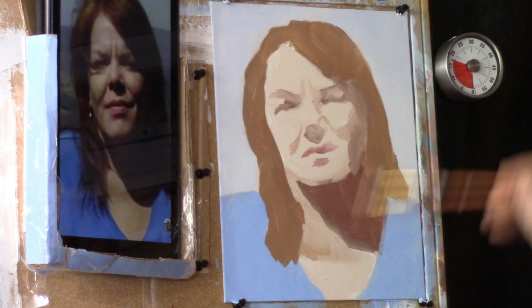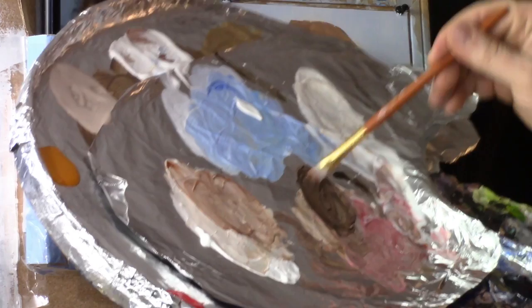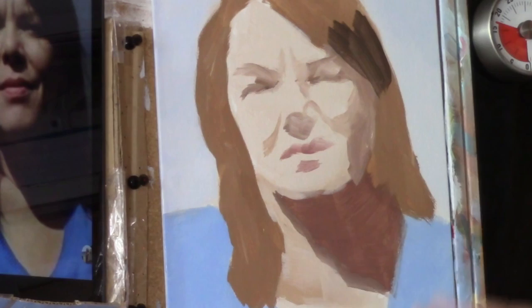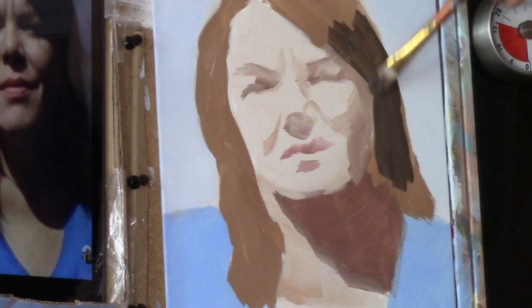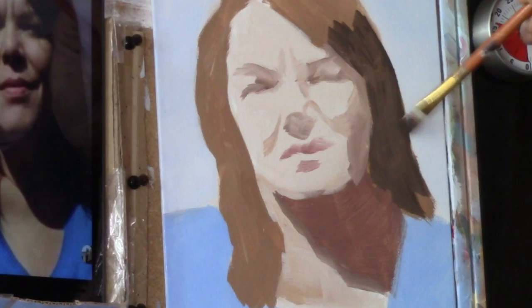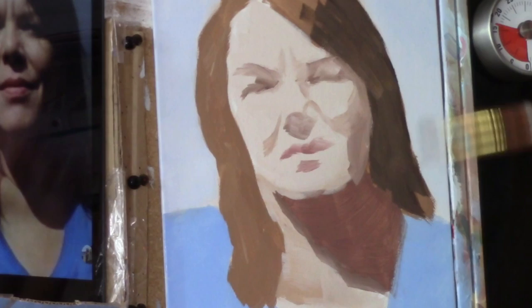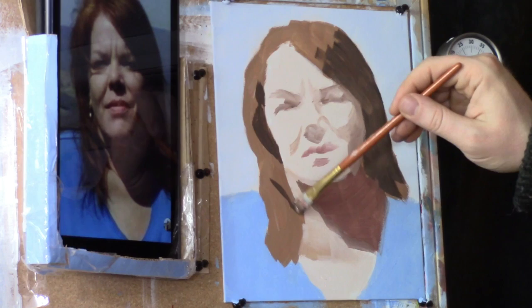Now let's add some shadow to her hair — darker values within her hair. We're taking Raw Umber Dark and some Ivory Black, and we're going to block in on top of what we already have. We'll need it thick enough so it can really cover. Kind of drag the brush at an angle where it's a little more parallel with the canvas surface — that'll keep it from digging into the layers beneath. That's a really good tip. Now let's bring this shadow up and get a little blending going on within the hair.